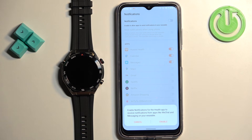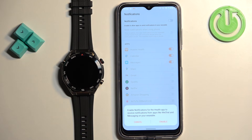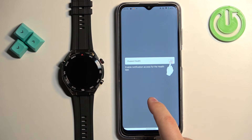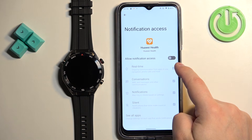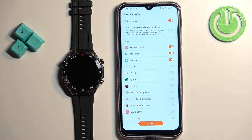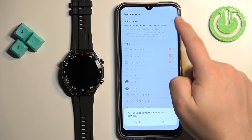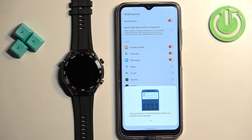Here you can enable phone notifications — so if you want to receive notifications from your phone on your watch, enable this and allow the required permissions. If you don't want to, tap cancel and then done to skip. To enable: tap on enable, find Huawei Health on the list, tap on it, tap the switch next to 'Allow notification access,' and tap allow. You can then customize which app notifications you receive, turn them on or off, and tap done.